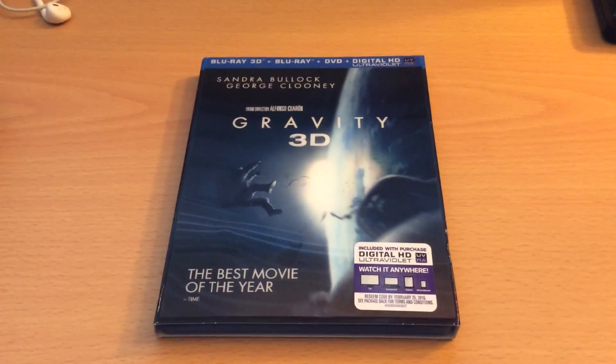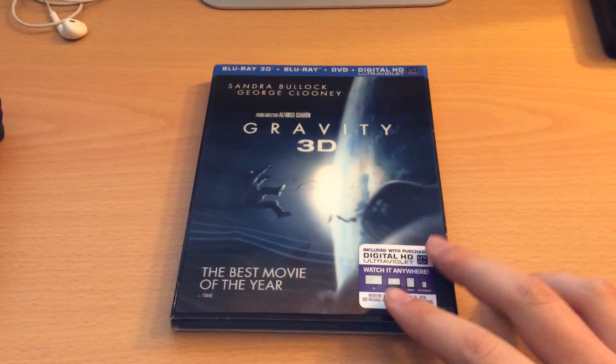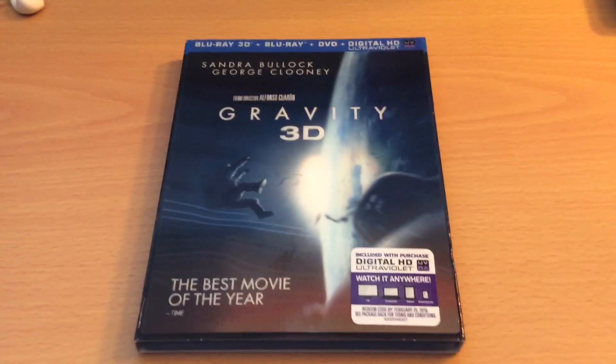I don't think I've told you guys, but I did recently get a 50 inch Panasonic ST60 3D TV, so this is going to be one of the first new 3D Blu-ray releases that I'll get to watch on that TV, which I'm really excited about.